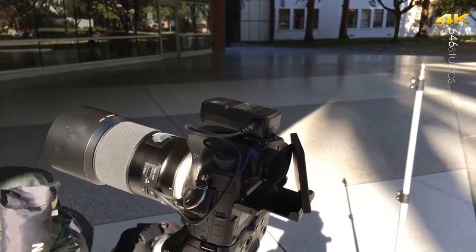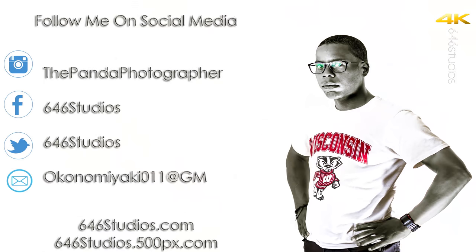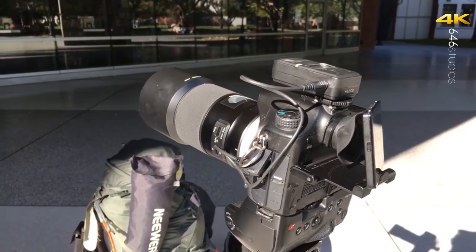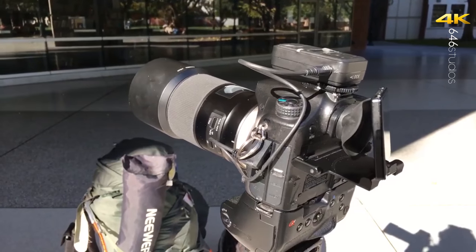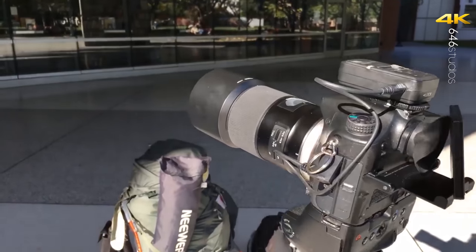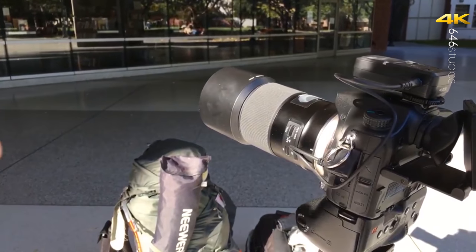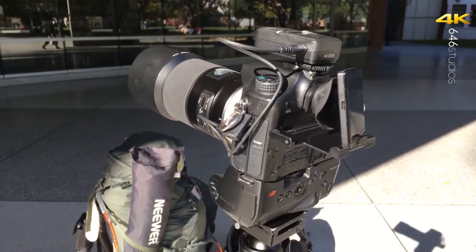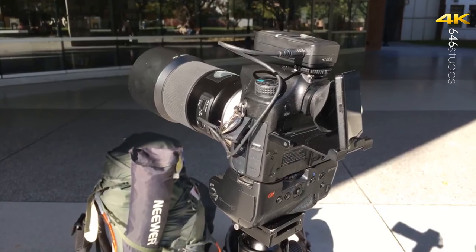This is the Panda photographer from 646studios.com — thank you for tuning in, I really appreciate you taking the time. Eat, sleep, photography, repeat. Don't forget to use a micro release shutter remote so there is no camera shake to get the best results. Make sure you have a high contrast target so you can clearly see the sharpness difference. I'll see you guys in the next video — peace!